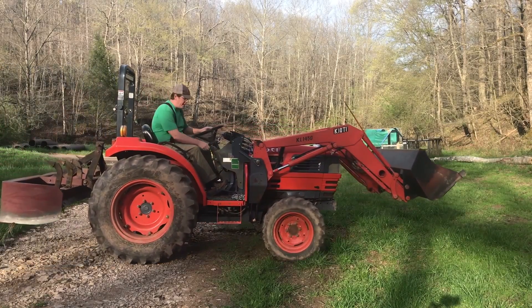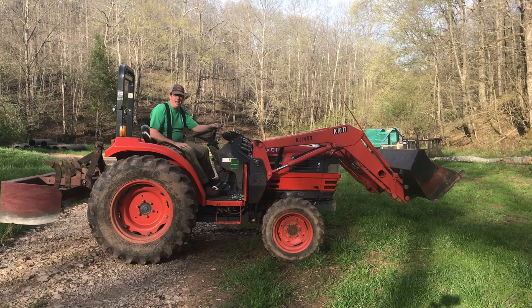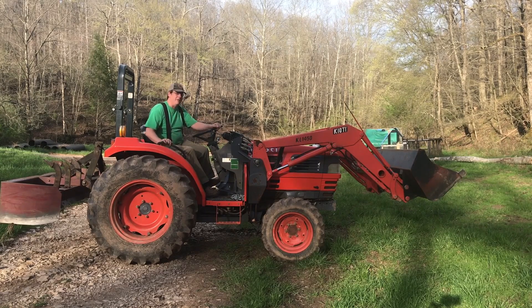Hello everybody, welcome to Red Tool House. On today's video I want to talk about why you should not buy a tractor if it does not have a front loader on it. I'll quantify that statement here, just hang with me.